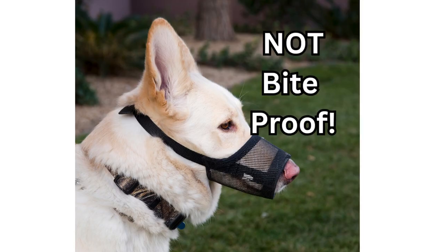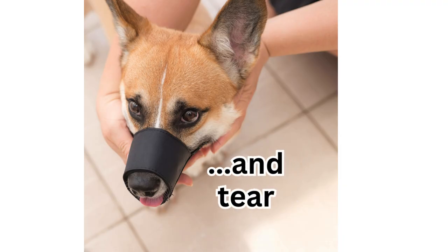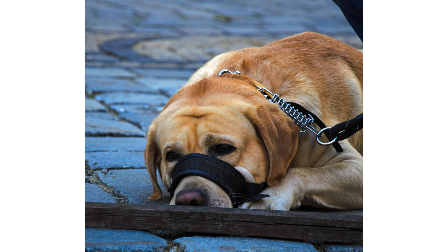Fabric muzzles on the other hand are not bite-proof. Dogs can nip and tear with their front teeth whilst wearing a fabric muzzle, they just can't open their mouths fully to get a proper bite. However this also means that they cannot pant, drink, take treats or exhibit natural dog behaviours whilst wearing one.